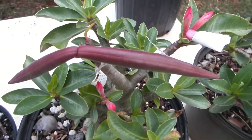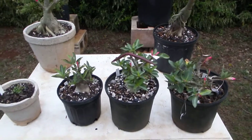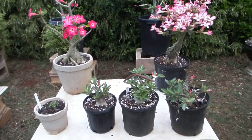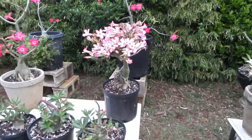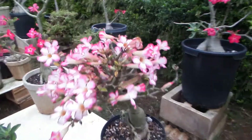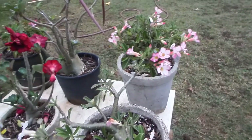Well, in a year or so I might post another video to show you if any of the offspring end up to be Dorset Horn — the most curly-leafed adenium of them all.